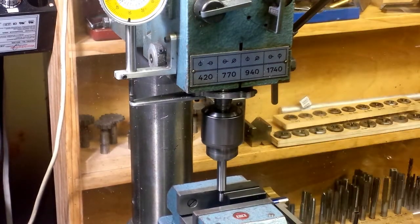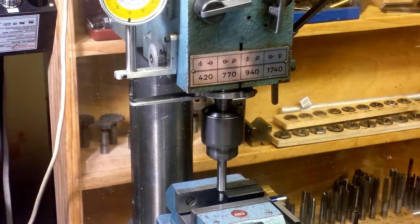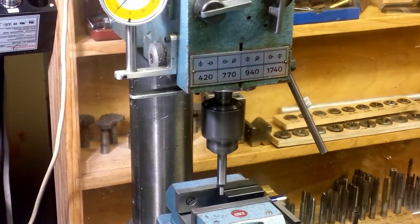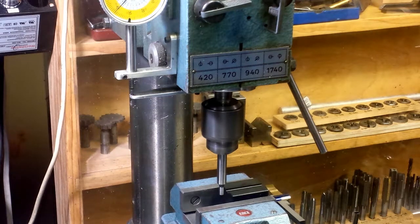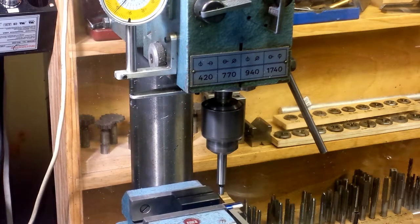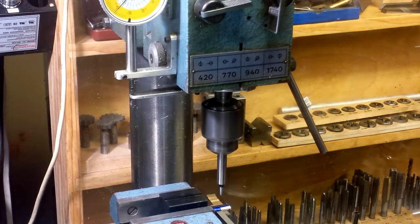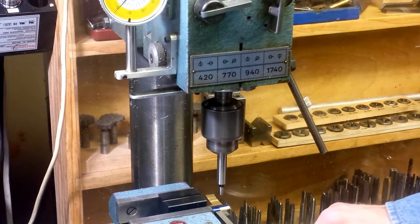I'll set over 250 thousandths. That shaft is precisely half-inch diameter. After that shaft is zero, the hole is positioned 2 inches 700 thousandths from the end, and this hole is the datum for all the other dimensions on the valve, which is why I'm putting it in first. It is 2.7 inches.